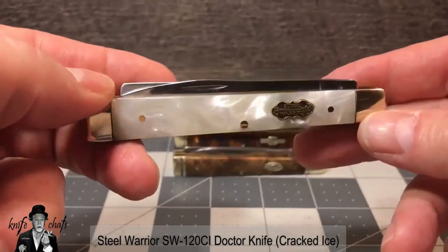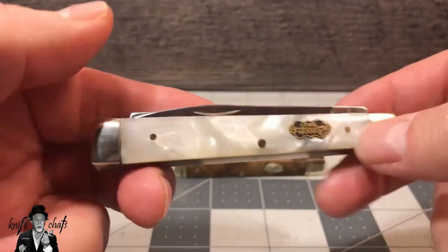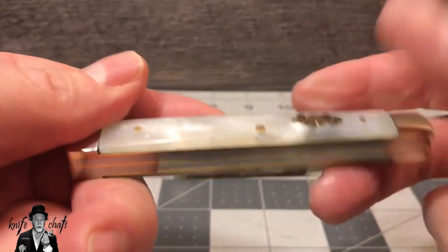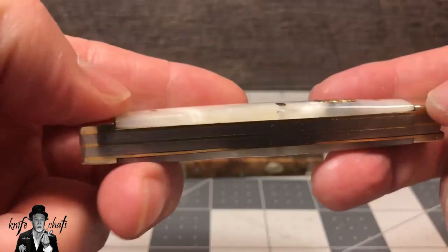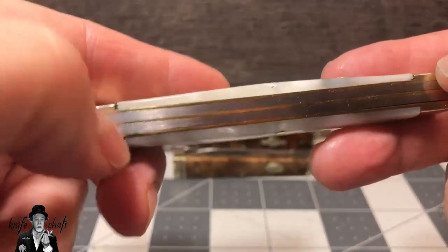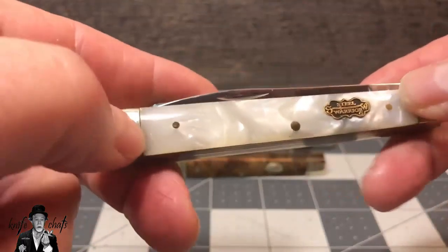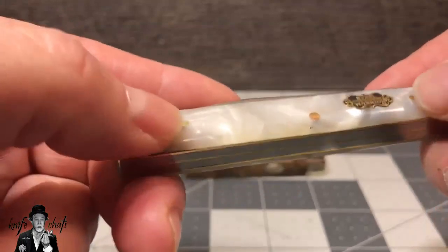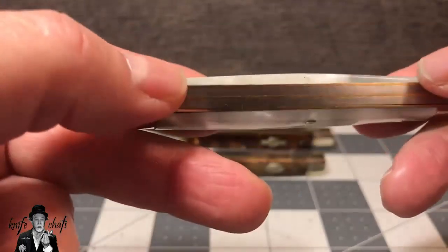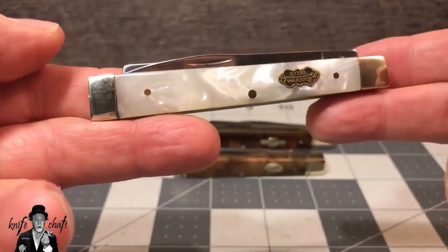I've recently been on a cracked ice kick, so I saw this one by Steel Warrior and was able to snag it for $12 shipped. The cracked ice really looks nice. You've got brass liners, stainless steel back springs, 440 stainless steel, nickel silver bolsters. You can feel the transition between the bolsters and the handles, but we're talking a $12 knife, so not too big of a problem.